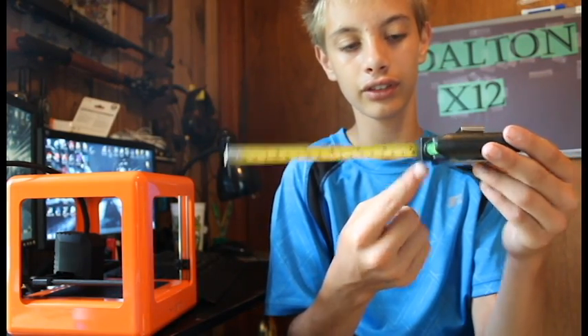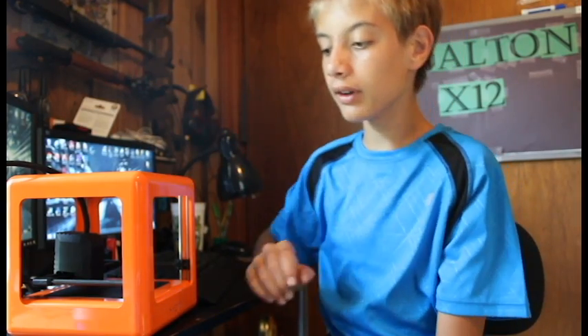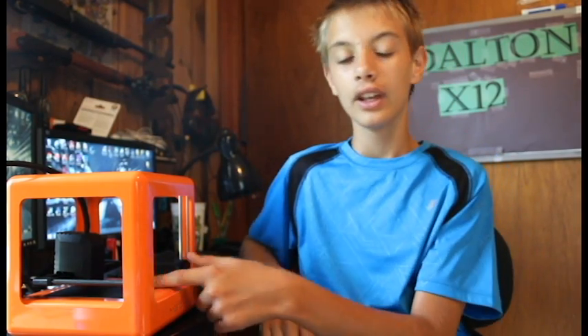I know you can see it because I can see it. It is small. It can print 5 by 5 by 5. It's quieter than the DaVinci, which is in there, and it's a gargantuan.